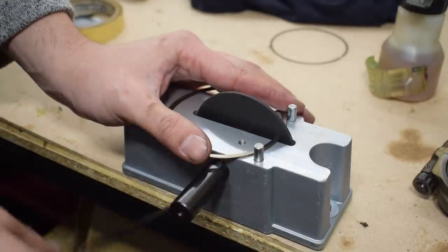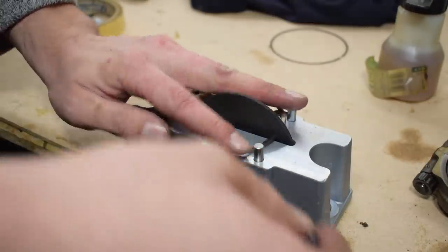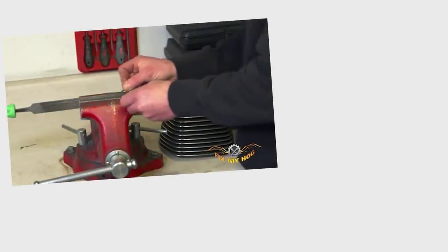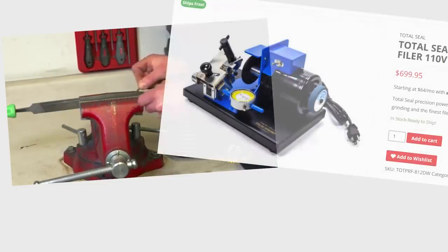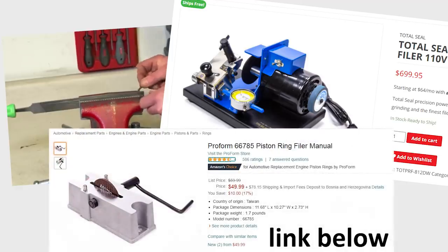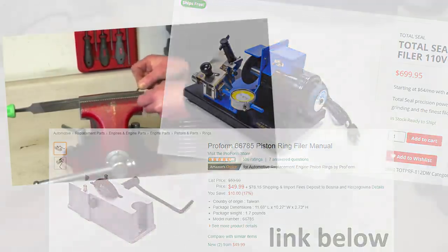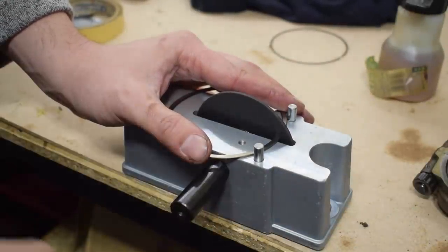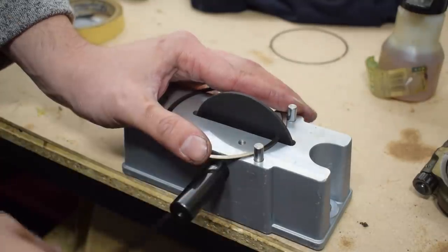Now we know our starting ring gap and our target gap — so how do we increase that gap? We can use a manual ring filing tool, a fine file in a vise that you drag the ring across, or an electric ring gapping tool, which is a special and usually very expensive tool. For most enthusiasts, the manual ring filing tool makes the most sense. If you haven't filed rings before, a word of warning: it takes a very long time. Even increasing the gap from 0.50 to 0.52 millimeters takes more time than you would think.